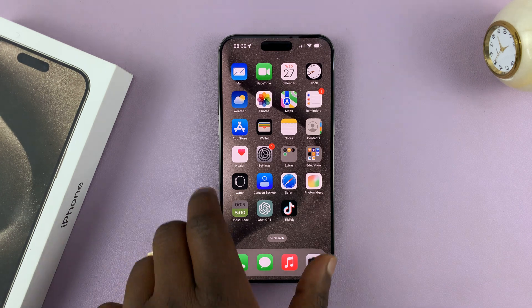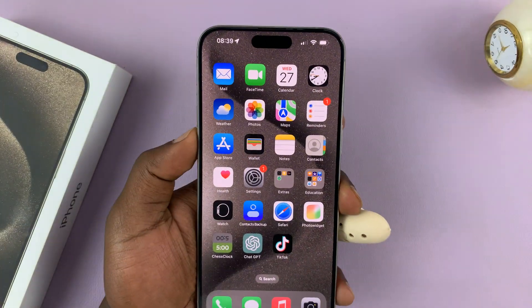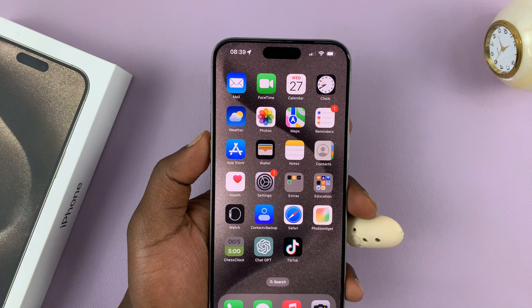I'll be showing you how to turn off silent mode on your iPhone 15. I have the 15 Pro Max here, but this works on all the iPhone 15 models.